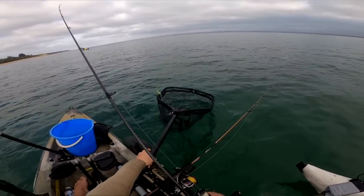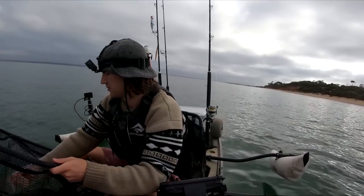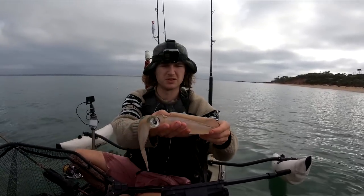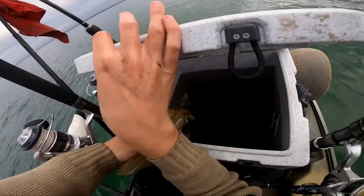Yes! He's perfect — oh, he's only small. That is exactly what we're looking for in terms of live bait: a beautiful little live squid, perfect size.